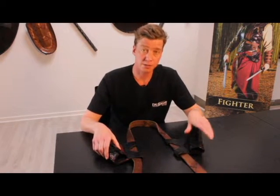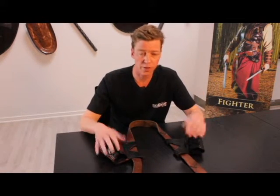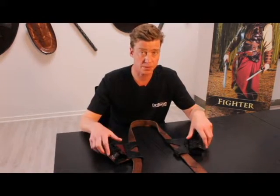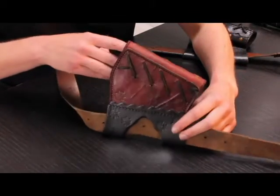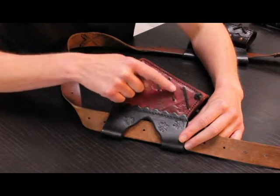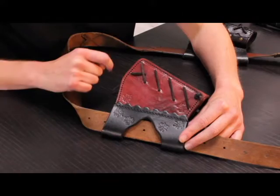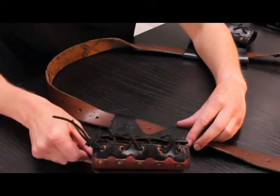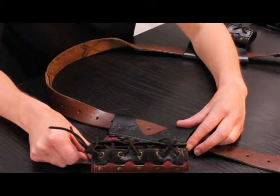The sword holder can either hang on your left or your right, depending on your preference — if you're left- or right-handed and so on. You can easily change the placement by adjusting a single leather lace. You untie it, reposition the holder, and tie up the leather lace again. Precisely because of this single lace attachment, you can always switch back if you feel like it.